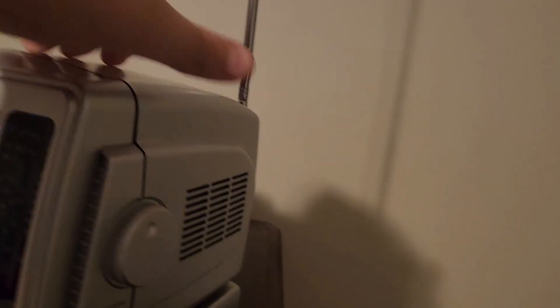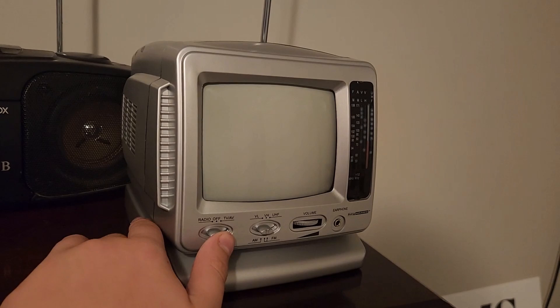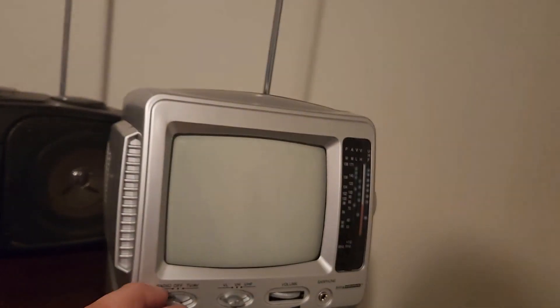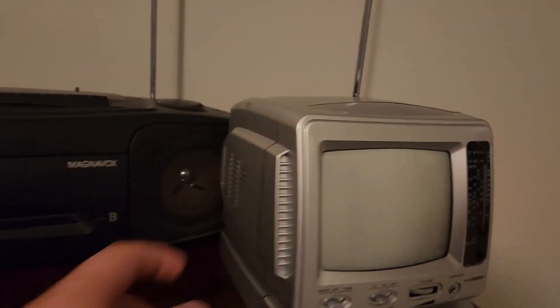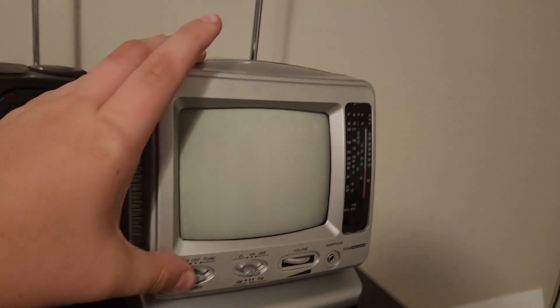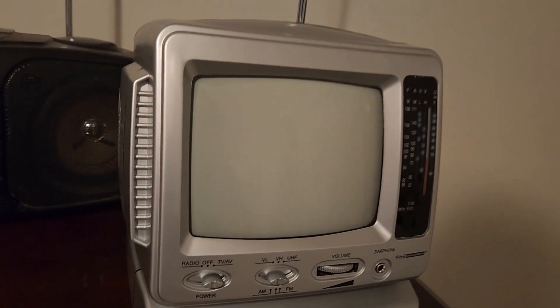I got it for 20 bucks because the CRT does something a little weird. I'll turn it to radio and you'll hear it works — it sounds about as good as a little speaker like this can. But I'll turn on the TV and you'll see something is a little bit wrong, so we'll give it a second to warm up.